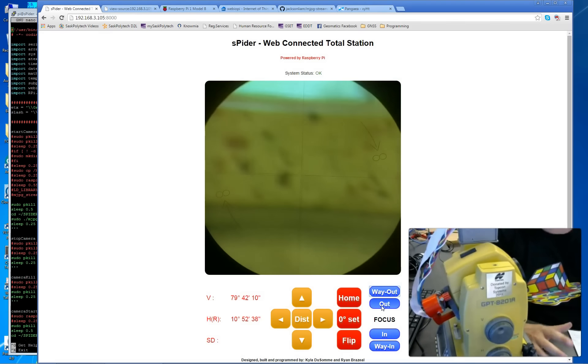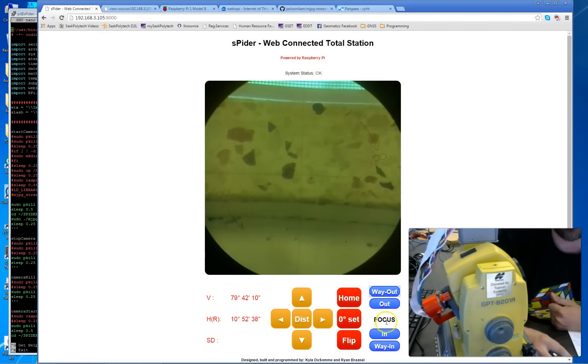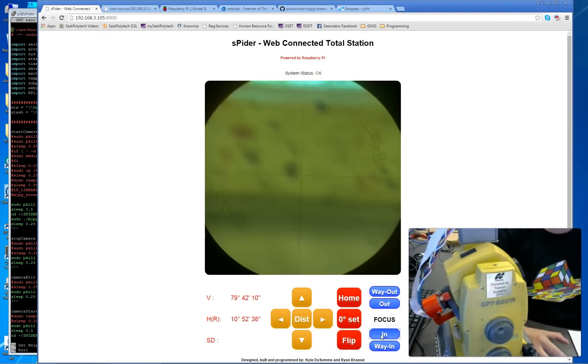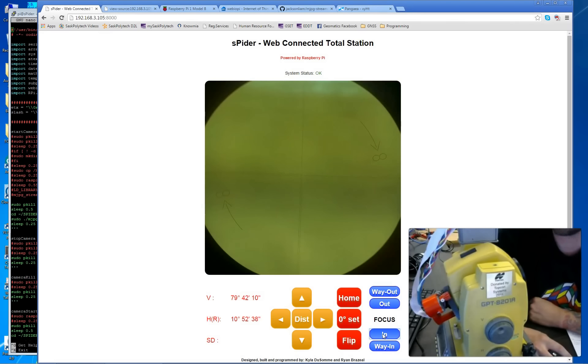You can do all of these operations from the comfort of your office chair or wherever you may be — that was again the whole idea. There are imaging total stations out there with similar capabilities but they cost a lot more money. This is a cool little Internet of Things project — instead of connecting a toaster or a sprinkler system to the internet, being in Geomatics, we decided to connect a total station.